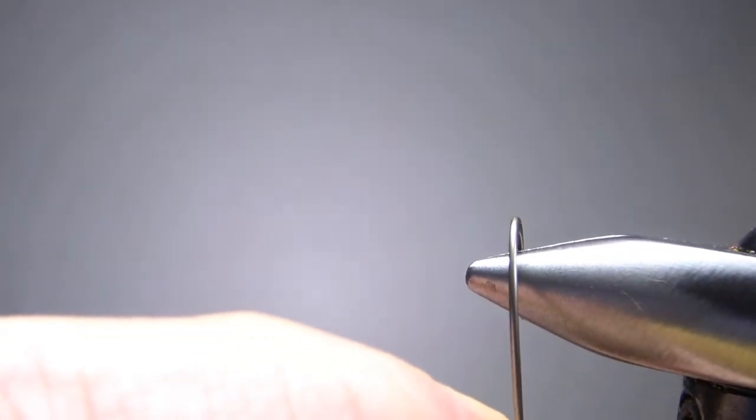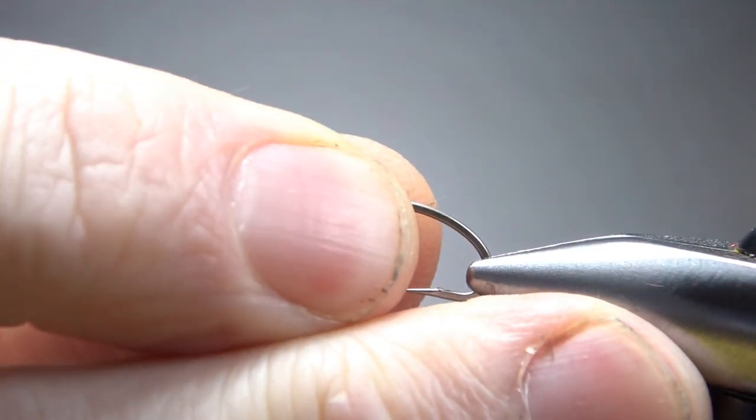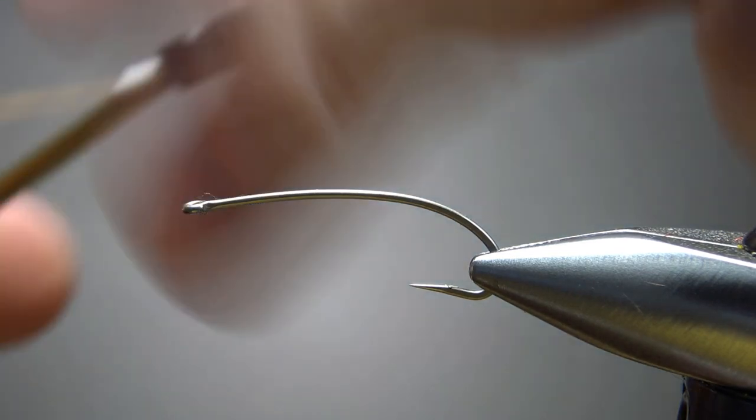Let's go ahead and pinch this barb. This is one of my go-to hooks — it's a Jay Stockard model 430. It's a multi-purpose curve shank hook. I'll use it for a lot of nymphs, hoppers, and streamers. Just vary the size based on the bug you're tying.